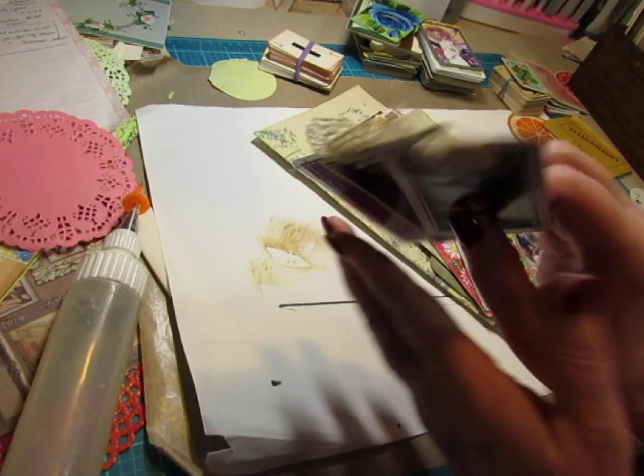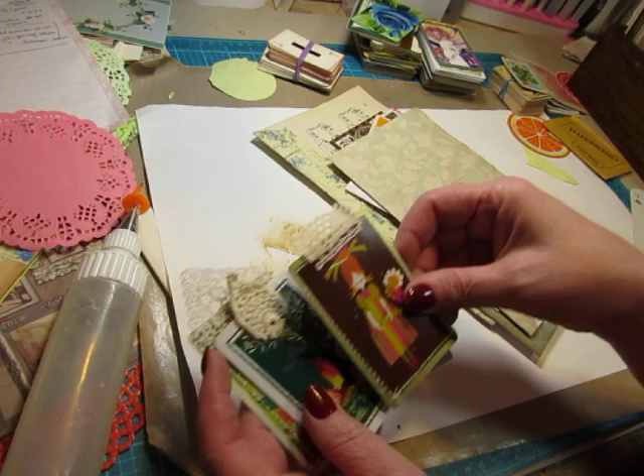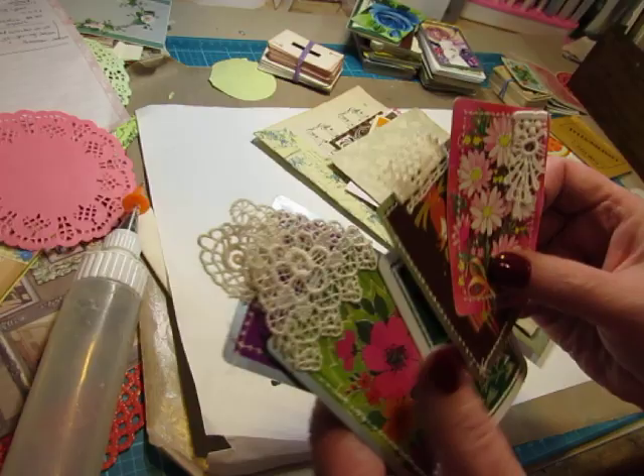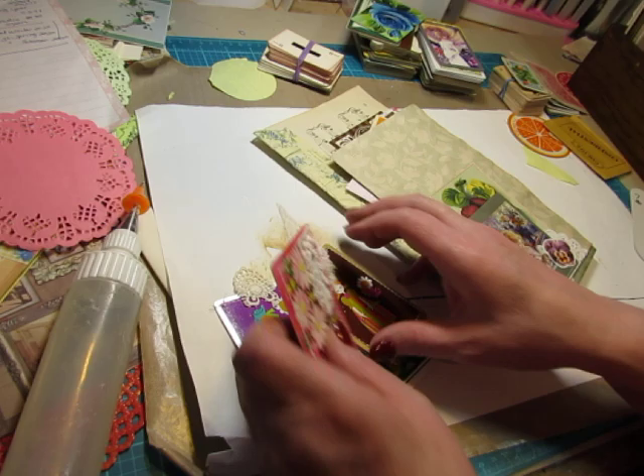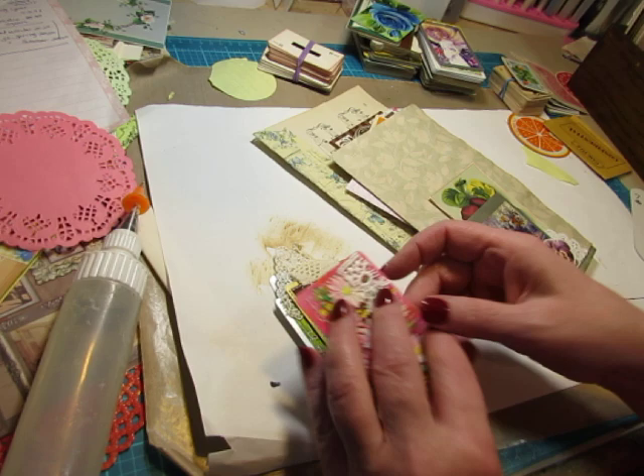I just sewed a piece of paper to the back and then embellished with a little bit of lace. Some of them are like a little pull tab. I love that. I only had one of each of these — I must have gotten them in a Happy Mail. They are so pretty. These can be fun, just tucked in a pocket, and you pull them out and write on the backs. That's very, very simple.